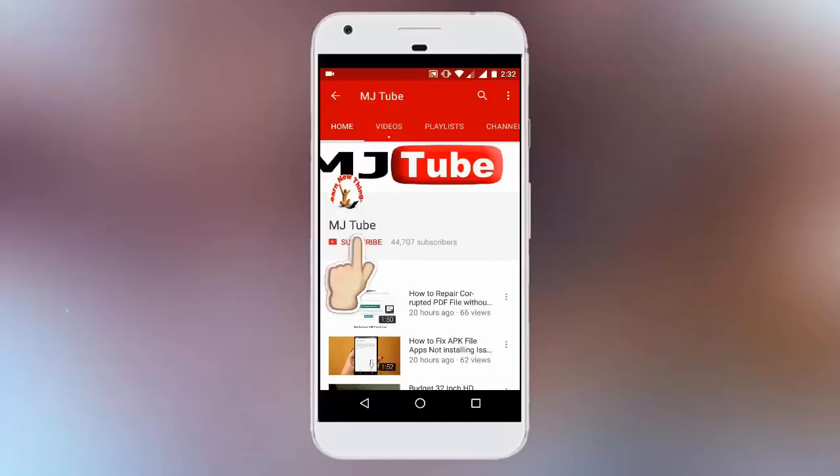Do subscribe to MJTube and hit the bell icon for latest updates.